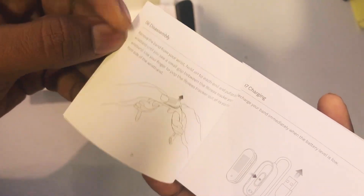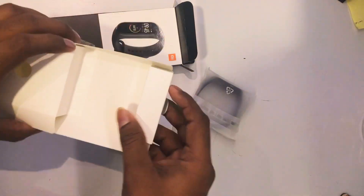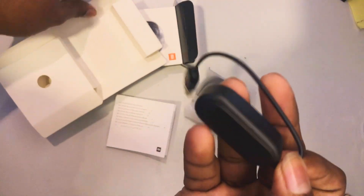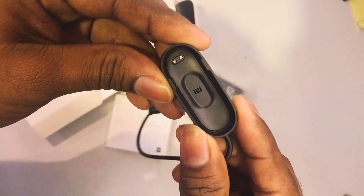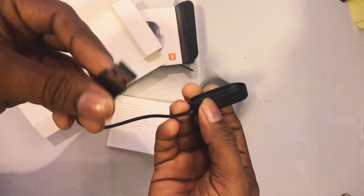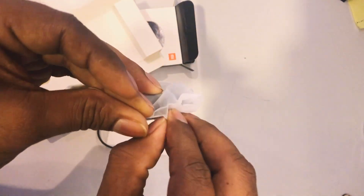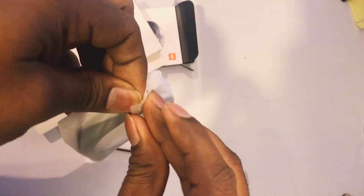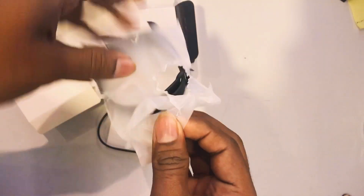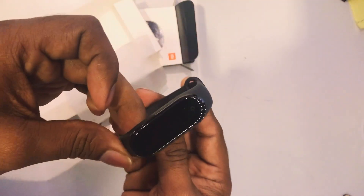The global version is used in the manual. The language is used in the manual. The device will be used in the manual. In this device, we will not show you the USB for the video. There is a LED screen, and there is a lot of information for fitness information, incoming calls, incoming SMS, etc.